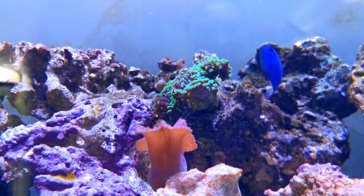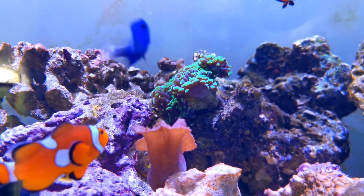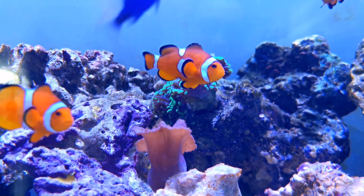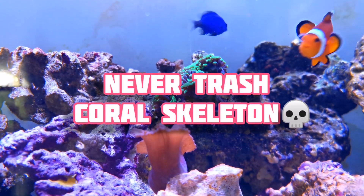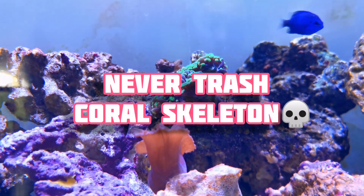Hey guys, how's it going? Isabella here from Aquazone Aquarium Services and Ponds, and today I'm going to tell you why you should never trash your dead coral frags.